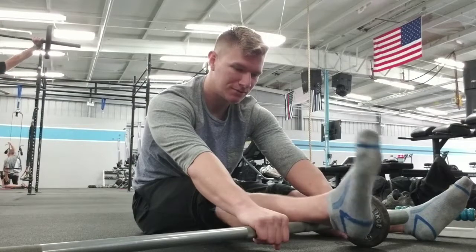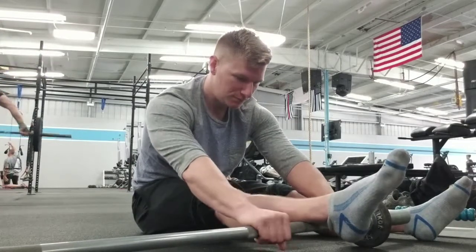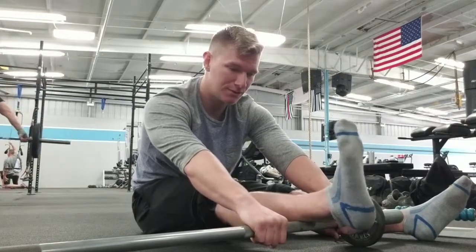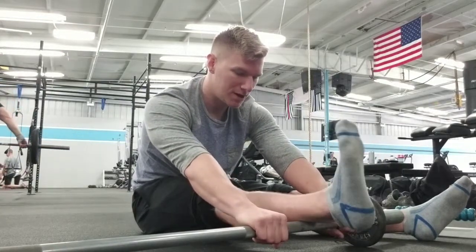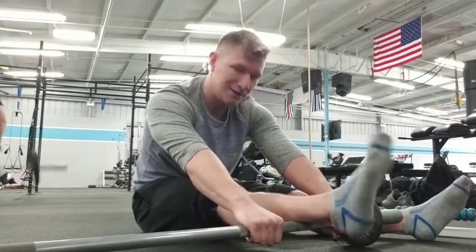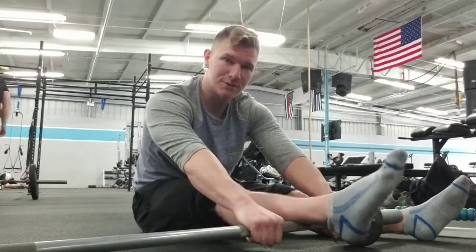We're not doing a lot of side-to-side rotation — just working on ankle flexion, because flexion at the ankle at the bottom of the squat is crucial. Especially if you're an Olympic lifter and you need more ankle range of motion — if you wear shoes and still can't get into that overhead position or the bottom of the squat, this is exactly what you need to work on.